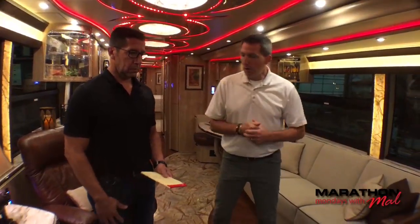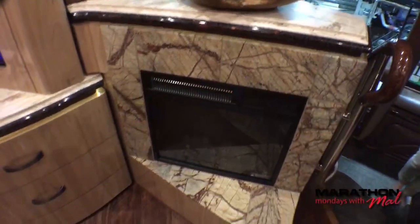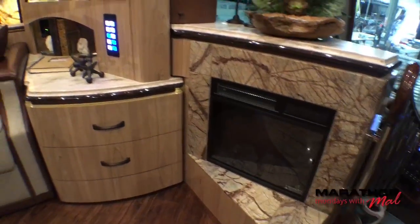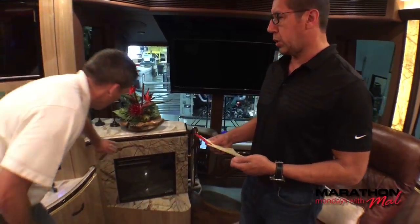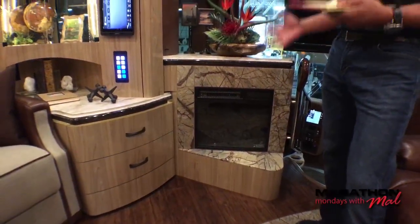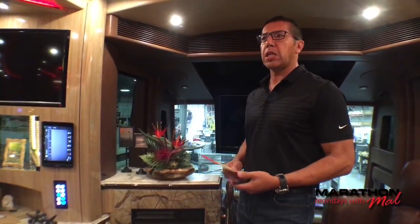Here we are in the salon. This is what we call an HN floor plan. It has to do with the center shower, separate commodes, and the style of dinette we have in here. We have a nice fireplace feature on this style. We've been doing this on the H3s for a while. On custom coaches, we've seen them being converted into more of a storage area, which customers really like. Some customers will pull this and add either a drawer bank or open storage shelving — it goes both ways depending on customer preference.